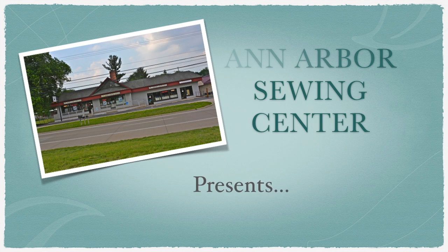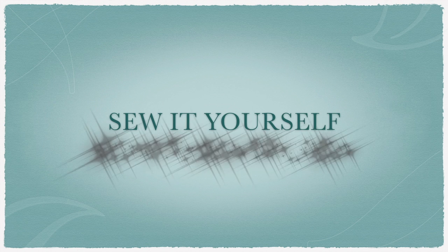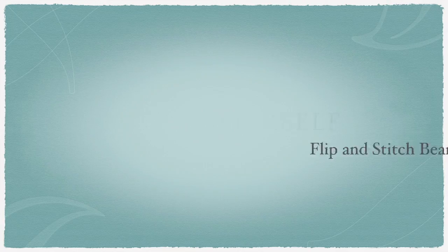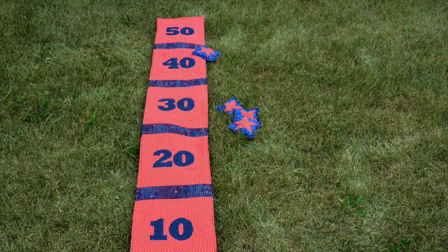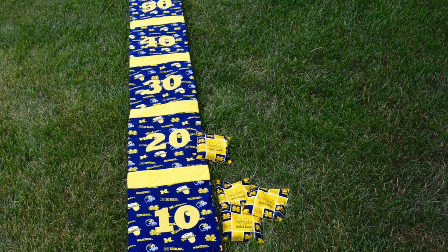Hi and welcome to another Ann Arbor Sewing Center Sew-It-Yourself project. Today we will be showing you how to make a flip and stitch bean bag toss game. This game is perfect for your next backyard party or even a Saturday morning tailgate.